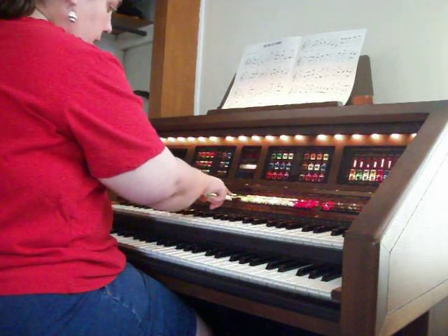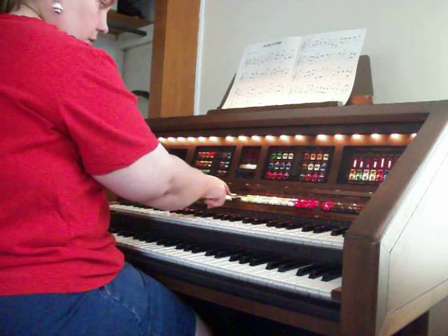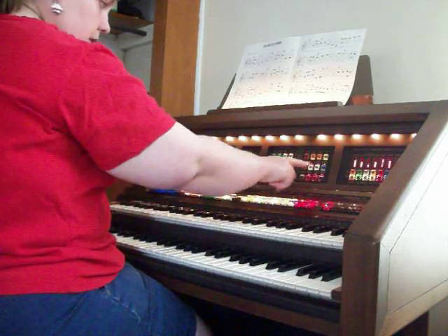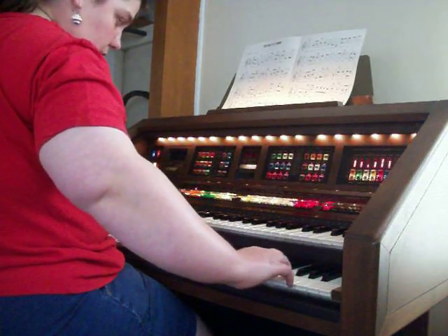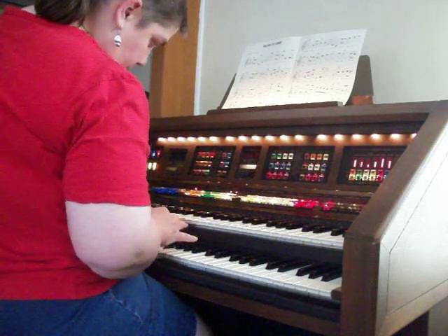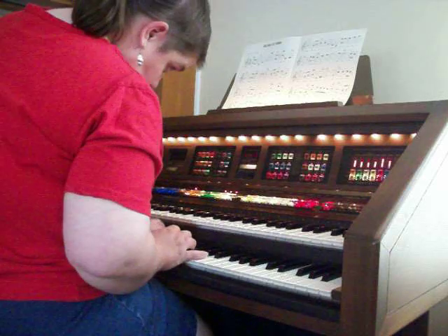From what I read, when you do the automatic bass and add it to your left hand, it always has memory, unless you have the memory turned off. It sounds like only if you use an advanced feature — where you can take a genius voice and put it on the whole lower keyboard — that's the only way you can turn the memory off so that you can do things like that.